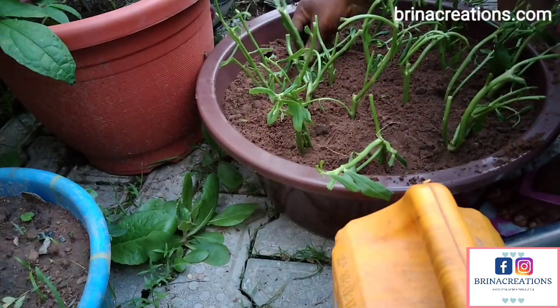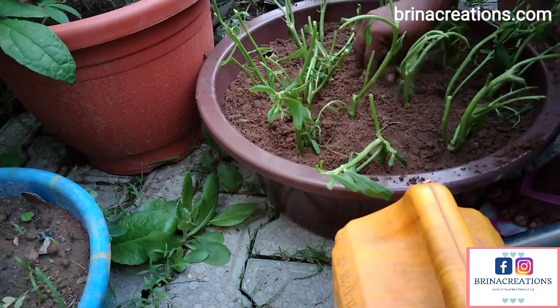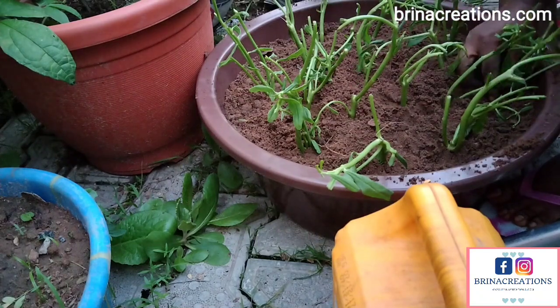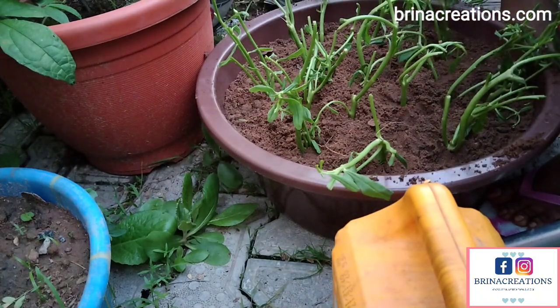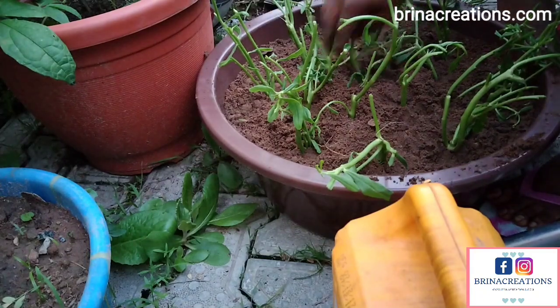This container I'm using here is not enough for what I need, but I'm just showing you guys that you can use it in a container on your balcony. Of course it's not going to give you so much, but it's just for you to know that you can grow in just about anything — in a container — if you make up your mind to do so.